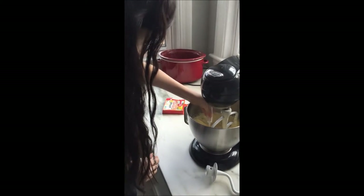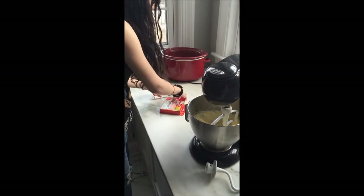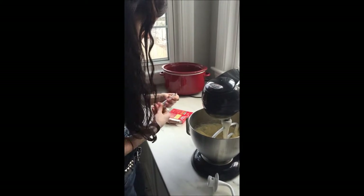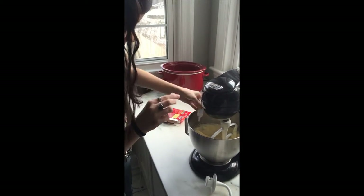We're going to add some red food coloring and also a little bit of blue to make it a nice dark velvety color — just a little bit. Now we're going to mix again.